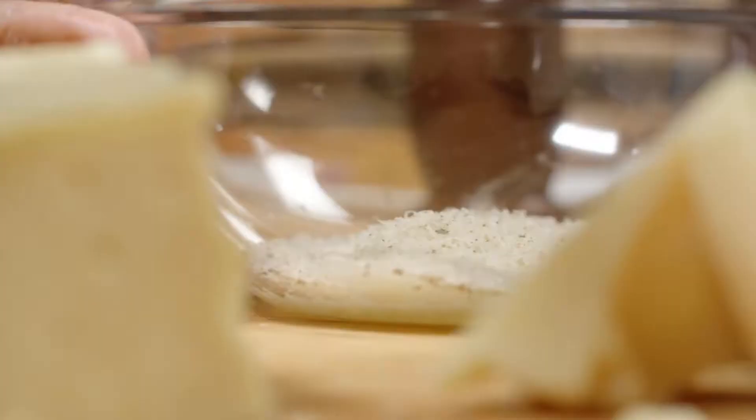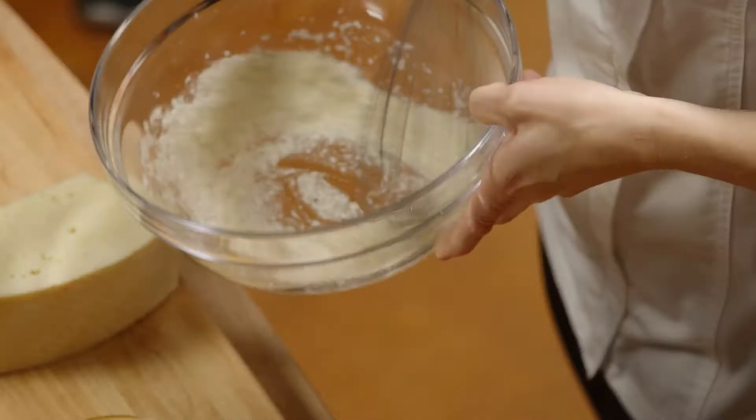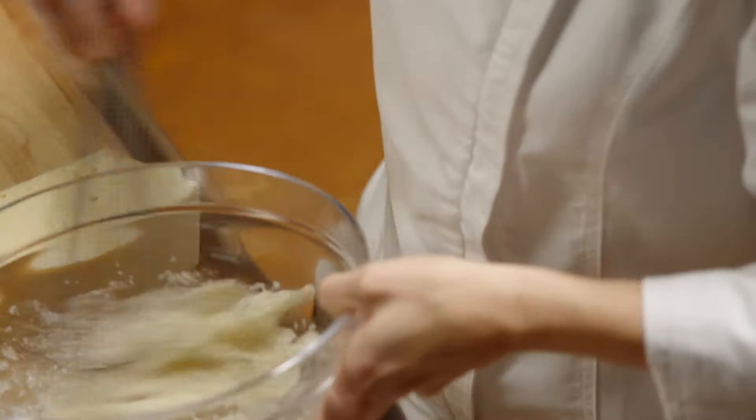Just whisking the whites with the pecorino. That's gonna be the base of our sauce. The fattiness and that protein is gonna really stick to the noodles. Just gonna combine them.